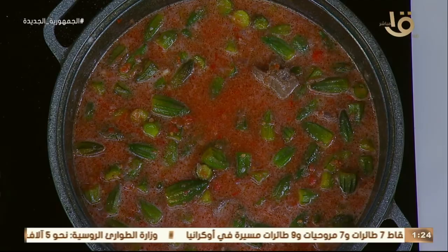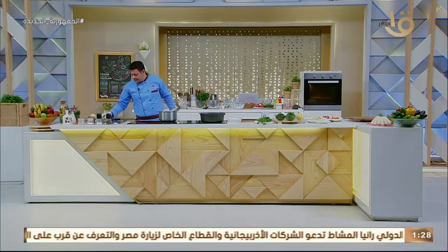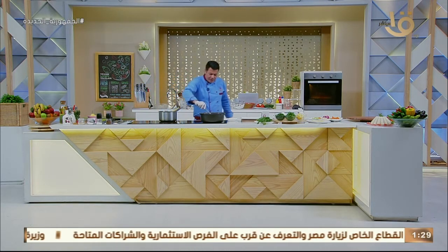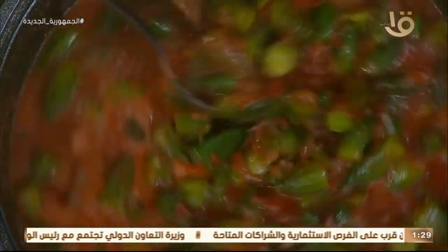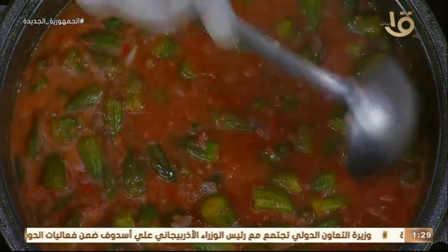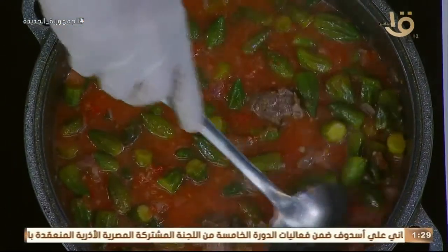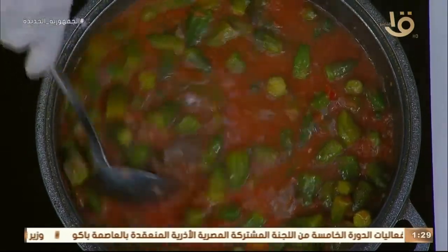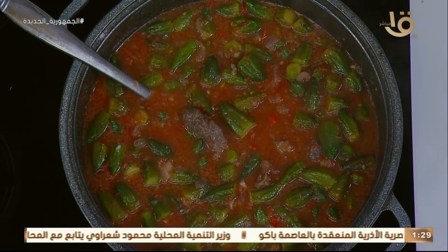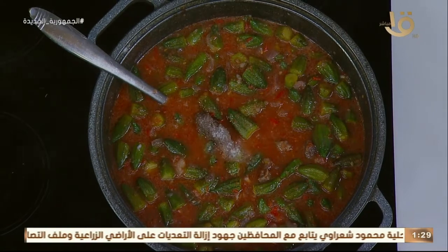نغطيها — أساساً هنغطيها بس تاخد غلية قدام عيننا. الطماطم طازة. بنحط معلقة سكر — السكر بيشيل الحموضة بتاعة الطماطم. وعصرة ليمونة على الباميا بعد ما تطلع من النار، عشان ما نكسرش فيتامين سي اللي موجود في الليمون.